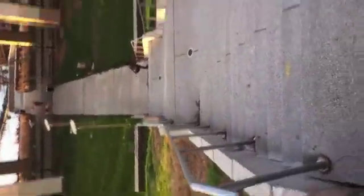All right, there you go — that's how easy it is to go up three flights of stairs. Some big stairs right there.